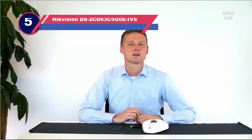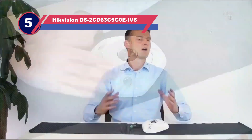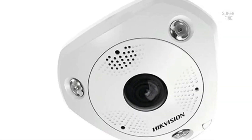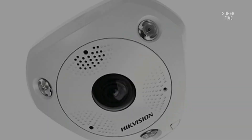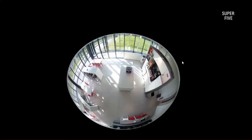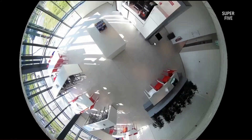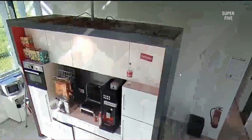Number five: the Hikvision DS-2CD63C5G0-EIVS 180-degree outdoor security camera. The Hikvision DS-2CD63C5G0-EIVS is a high-end fisheye security camera. It is an IP-based device that relies on PoE for electrical power and data transmission, including an optional DC power option. The 12-megapixel camera allows the fisheye lens to record footage at a maximum resolution of 4000 by 3000.